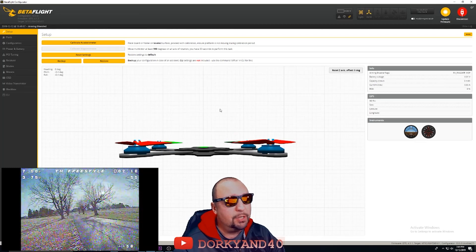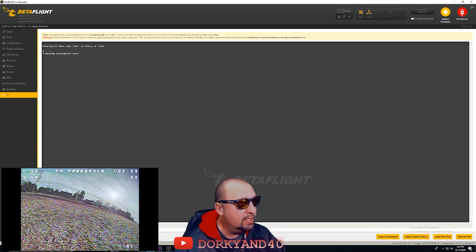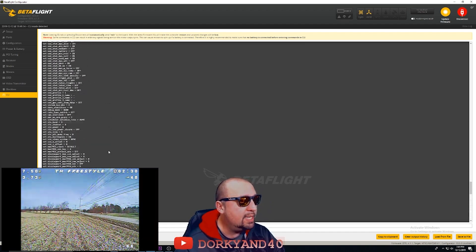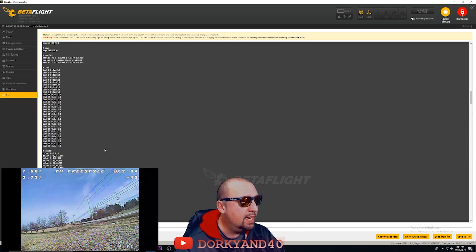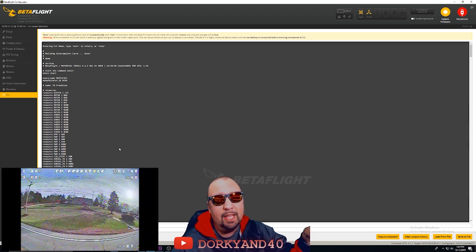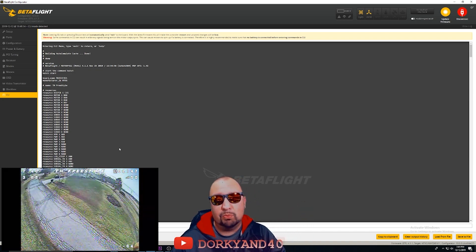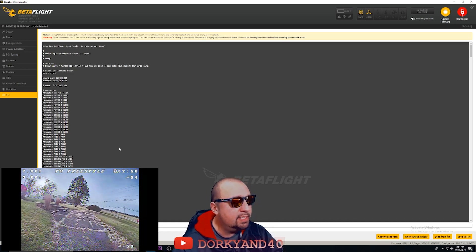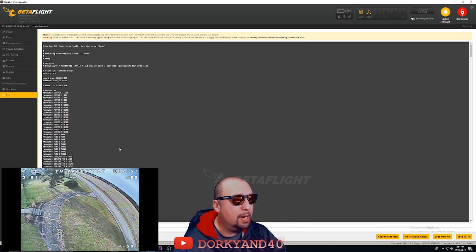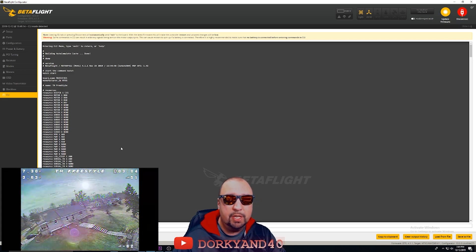Really important: before you flash to 4.1 or whatever version you're flashing, make sure you go into the CLI and do a dump of everything, because you are going to need all of the resource and DMA settings at the beginning. The motors on here are remapped and the flight controller board is rotated at 270 degrees, so you'll need to copy and paste all that over into your setup.